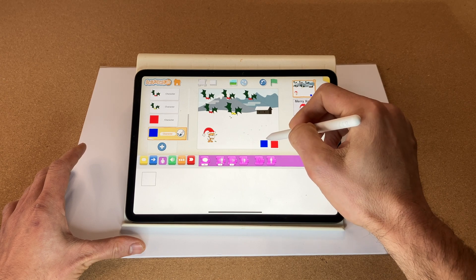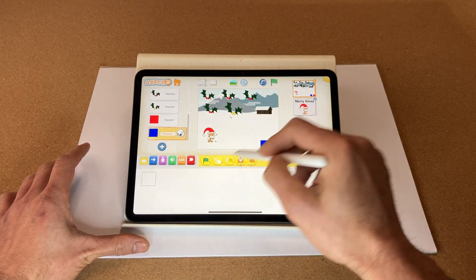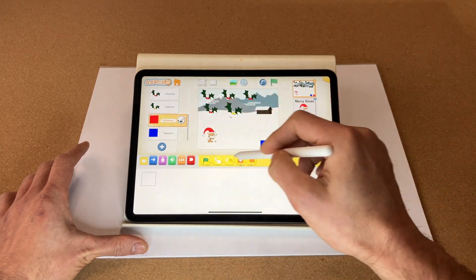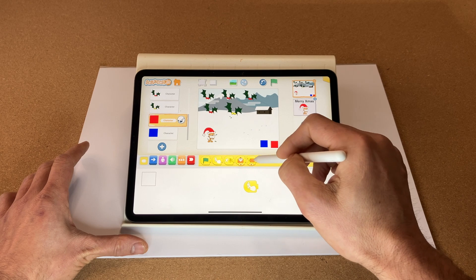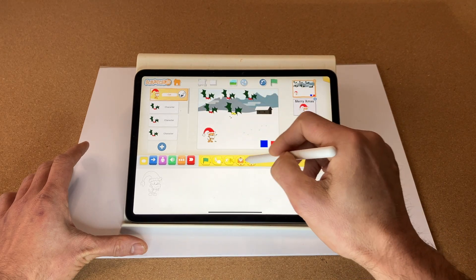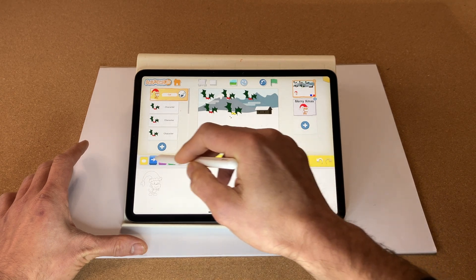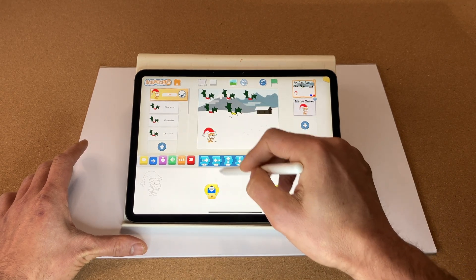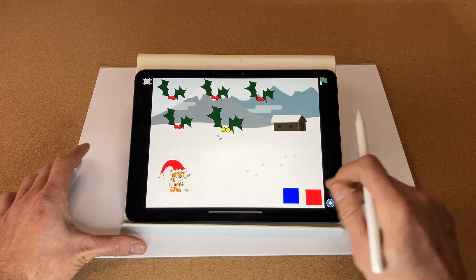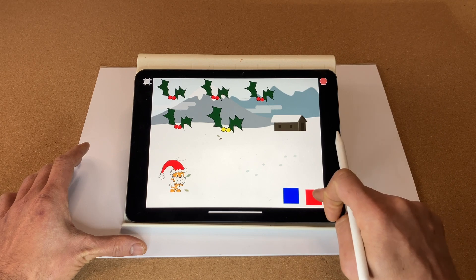Let's code our buttons. When the blue square is touched, it sends a blue message. When the red button is touched, it sends a red message. Those messages are received by the Santa character — the blue message moves Santa left, the red message moves Santa right. Let's give that a test. Fantastic! When we press the blue button he moves left and the red button he moves right.